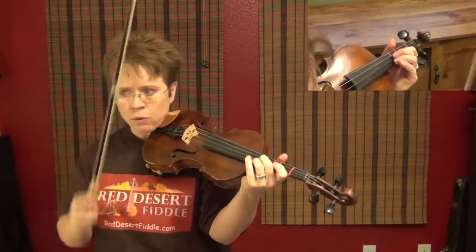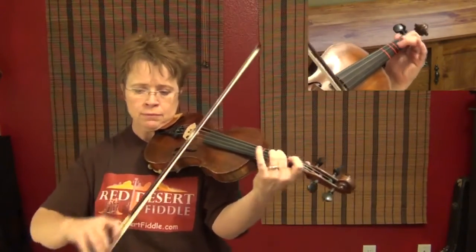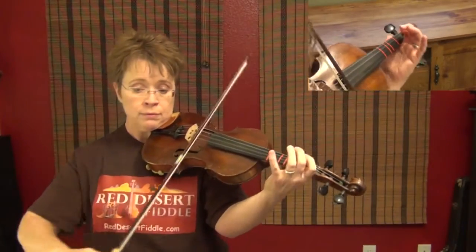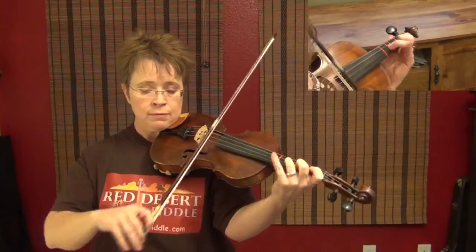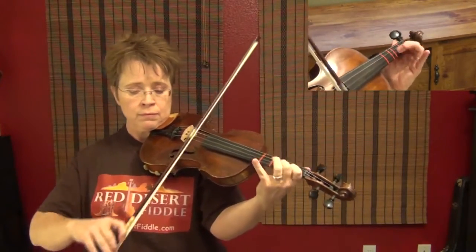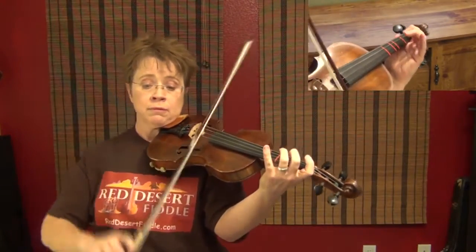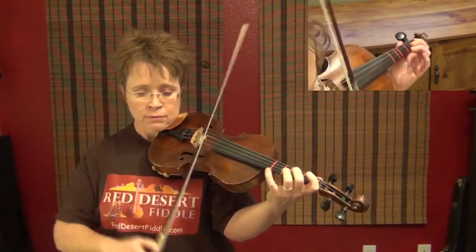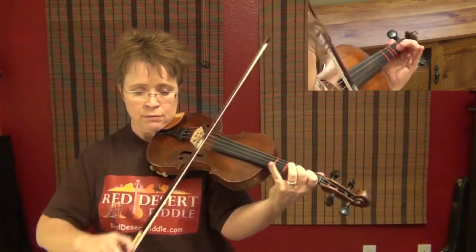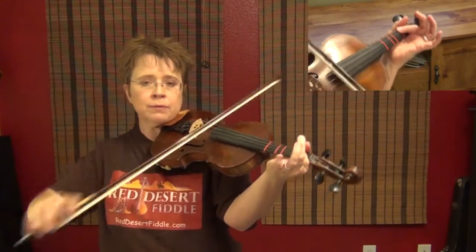Now faster — one, two, three, one, two, and a three and a.